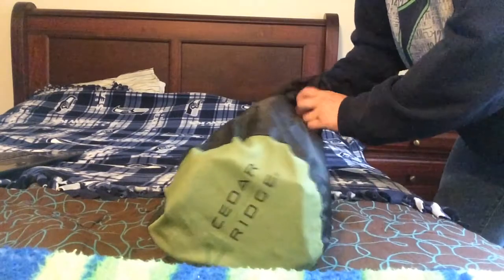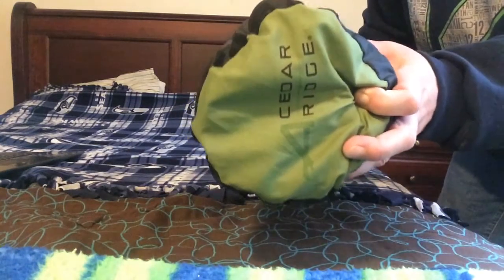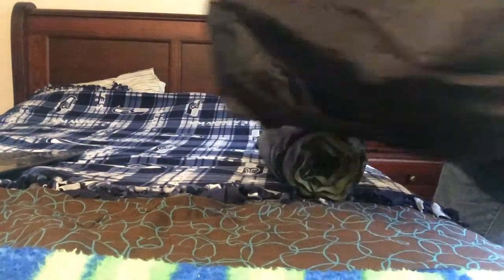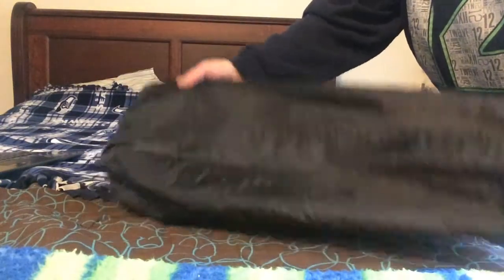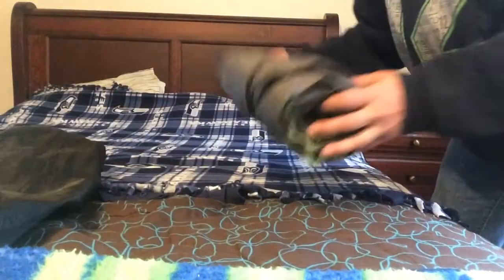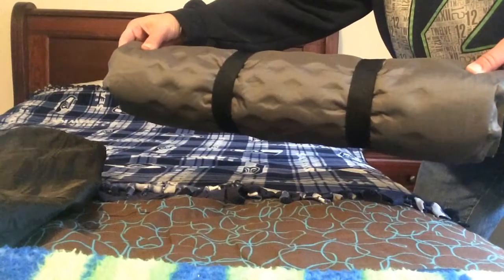I bought this air mattress at the beginning of the summer, and I've used it on a number of backpacking trips, and I use it for camping now also. So this is the stuff sack it comes in. It's a pretty large stuff sack, real easy to get in. It's actually almost too big, so a lot of times I will fold it down. And this is what the air mattress looks like folded up in the bag.